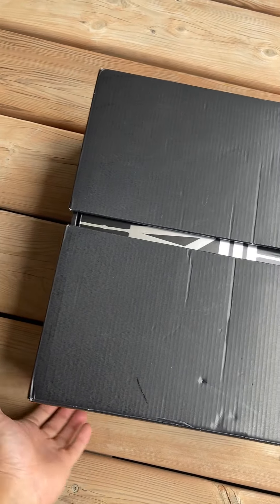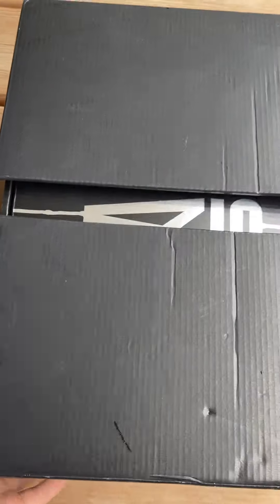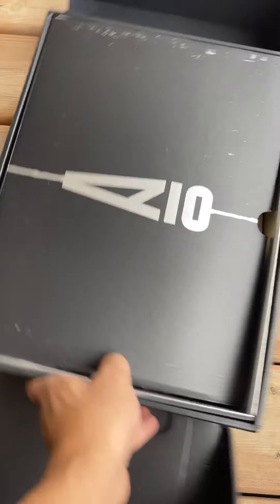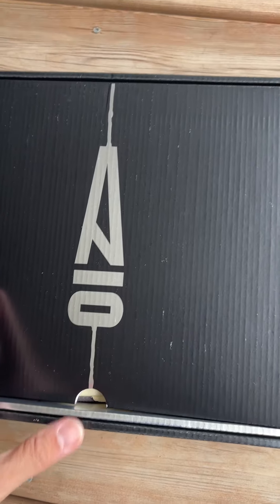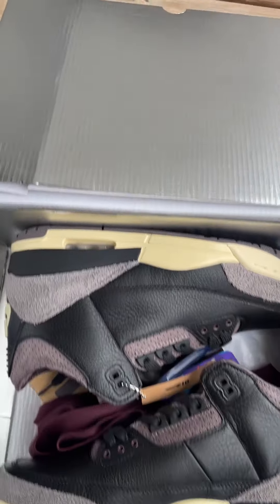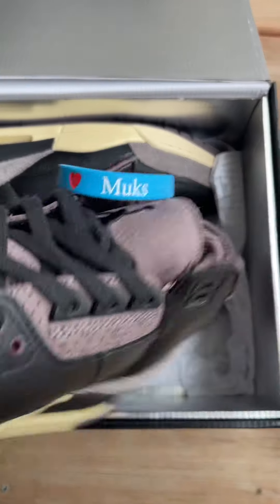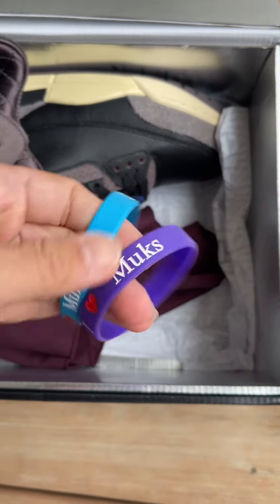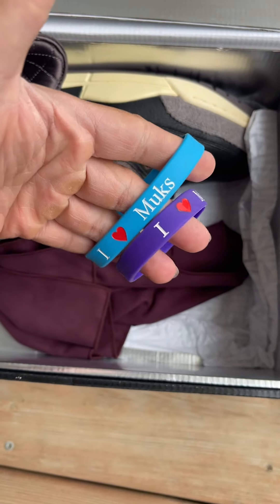What's up guys, we got a Jordan 3 Ama Maniere. I got this from Mooks. I'm just gonna unbox this so you guys can see it. I haven't checked the retail in hand — I haven't seen any retail in person but I've watched some videos. Let me know what you think about this one. The box came in good condition — you can see some prints of the Ama Maniere. By the way, Mooks is the guy I've been using for almost five years and he never disappoints me when it comes to sneakers.